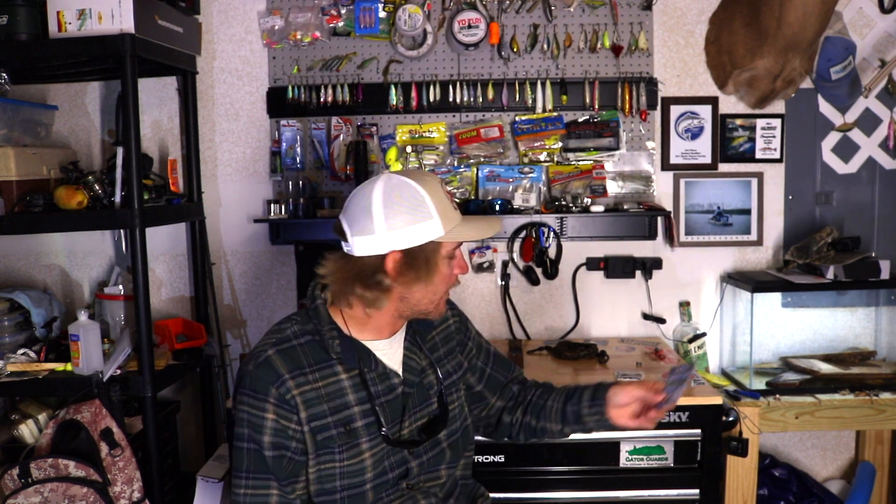Next thing in the box: Gamakatsu octopus hooks, size twos. I'll use anywhere from size two to size four — I like to go small, a lot smaller hook than most people. I think sheephead look at the bait more carefully than people give them credit for, especially in clear water. They can pick out bigger hooks, treble hooks, and the line. That's why I keep everything small and subtle. I also think if you have a bigger hook, they feel it and can spit the bait out.